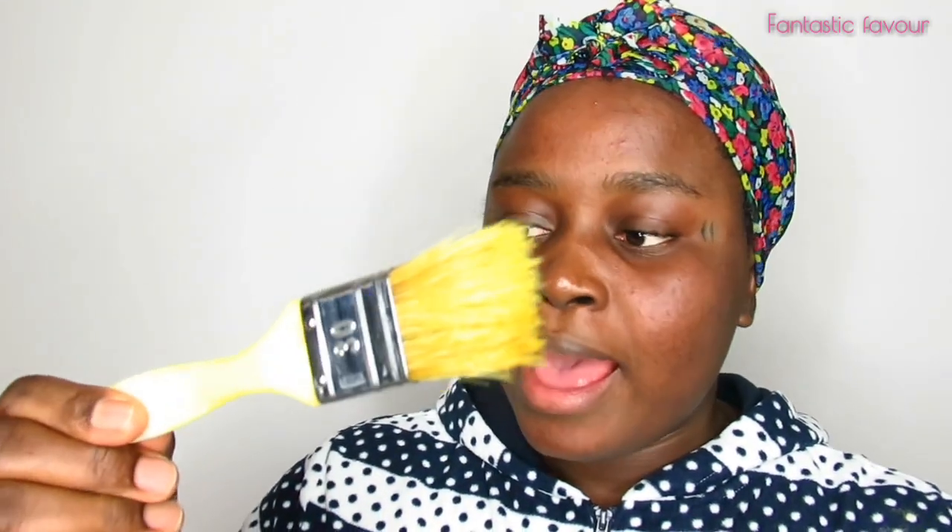So as you can see, this is the mixture. With the help of my brush — I got this brush for about one euro so it's not expensive — it's easier for me to use it for this. If you don't have a brush you can use your fingers to rub it on your face and that will work absolutely fine. I'm just going to start applying it on my face now.